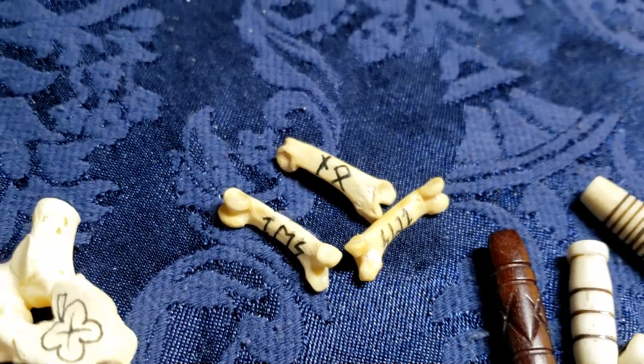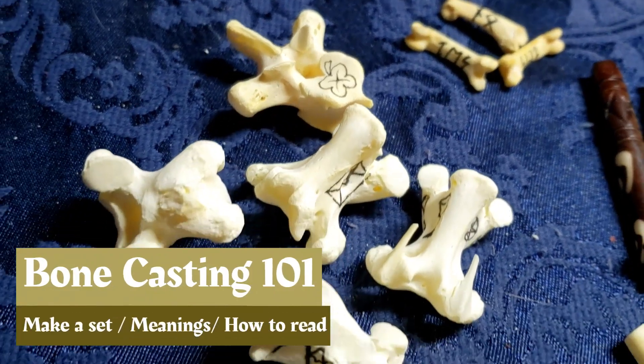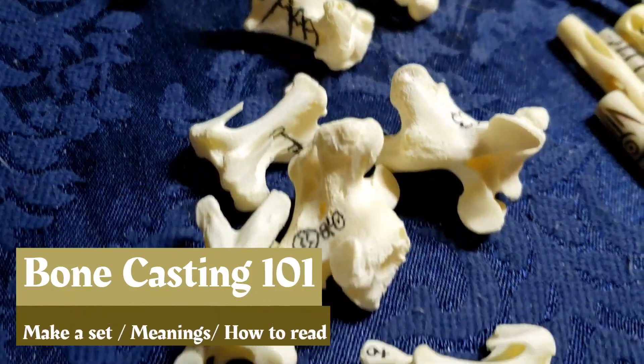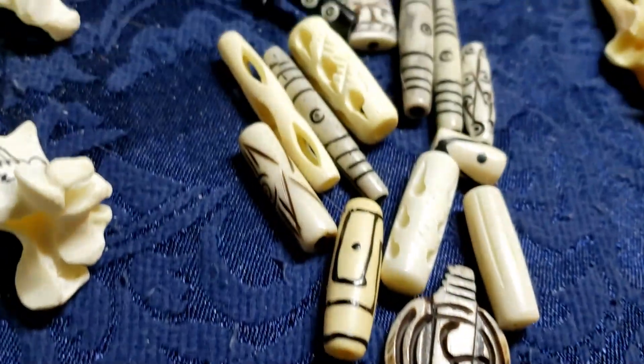Welcome to Pagan Crafting. I'm your host, Cara. Today we're going to look at Bone Casting 101. We're going to make a set, design a set, we're going to lay down the meanings, we're going to cast it, and I'm going to show you how to do some readings.